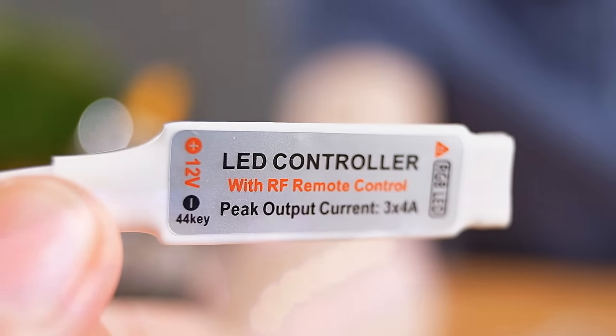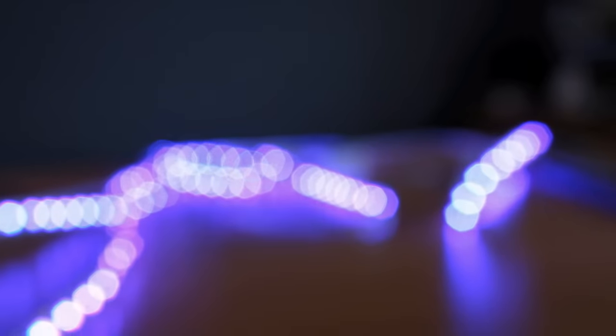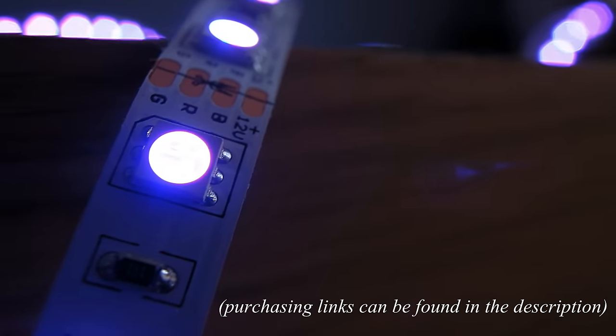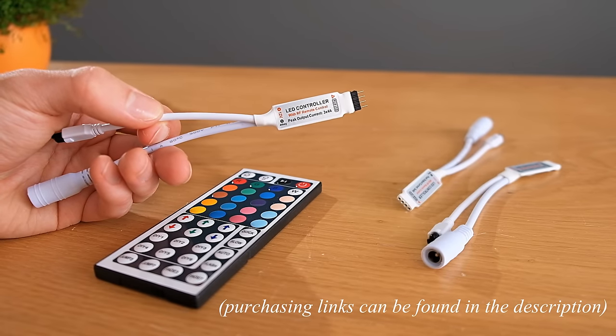These LED controllers are very small and inexpensive, and are designed to be hooked up to colour changing RGB LED strips. Literally any colour you like can be generated with these, thanks to the tuning provided by the remote control.